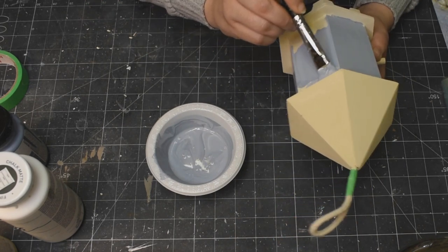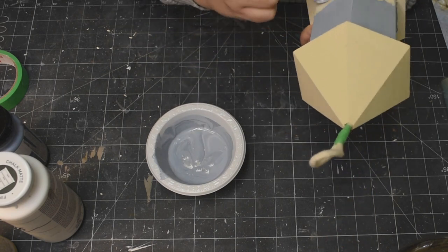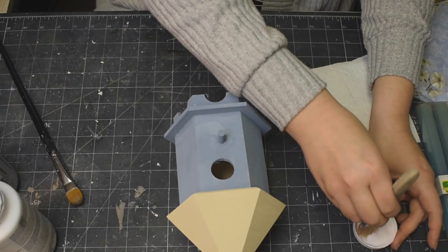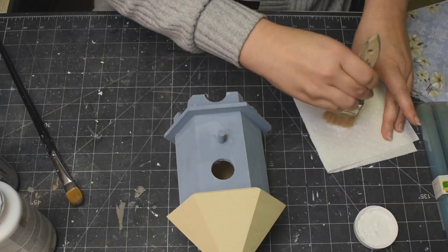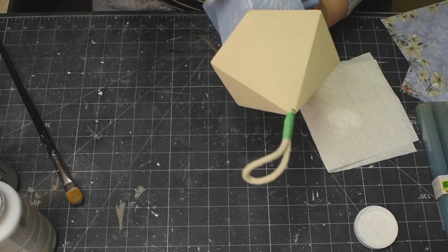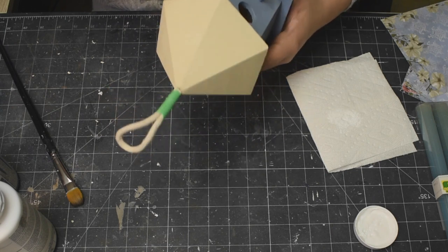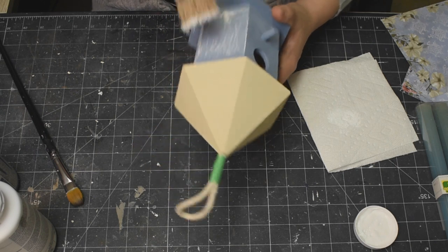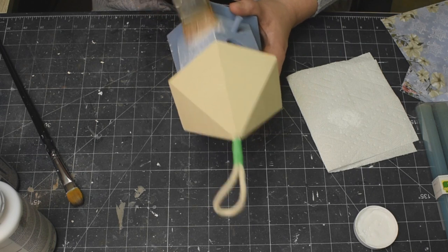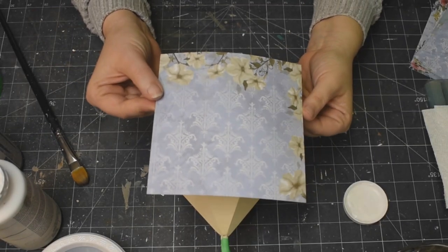I'm going to use that pastel blue all the way around all of the walls of this little birdhouse, as well as the little perch, the bottom legs, and the rest of it. And now I'm using my chippy brush and a little bit of white chalk paint, just distressing a little bit - I did want to make sure it looked like natural distress.